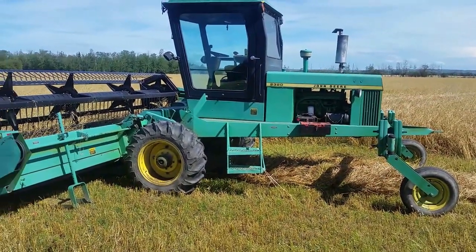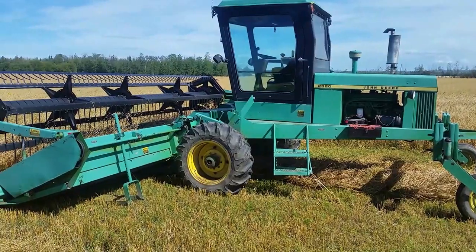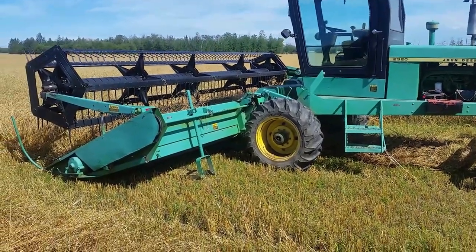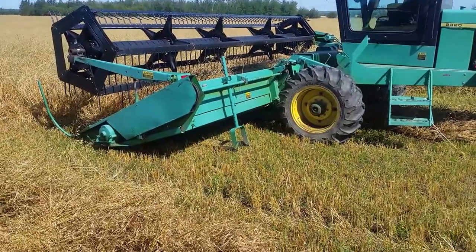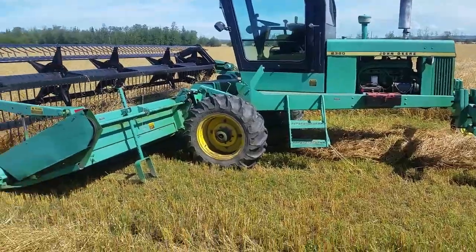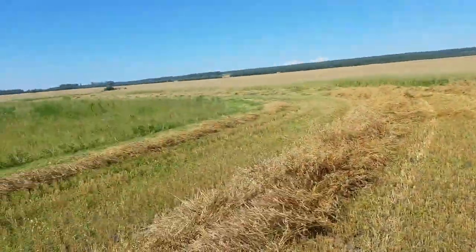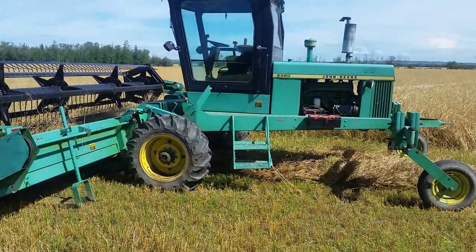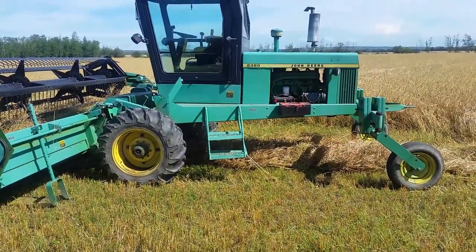This one actually looks pretty good — I painted it. Never use cheap paint because this one here turned into like a lime green from the sun, so it looks really dumb. That one had original John Deere paint but we ran out. Whatever — don't do it, don't cut corners.